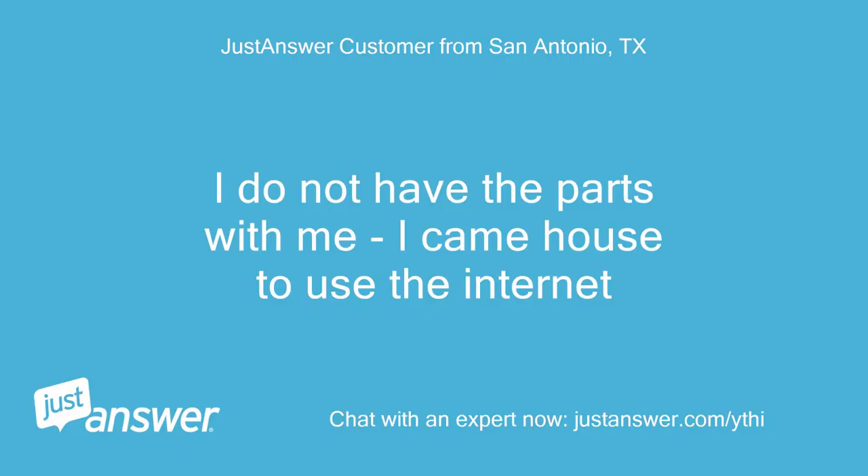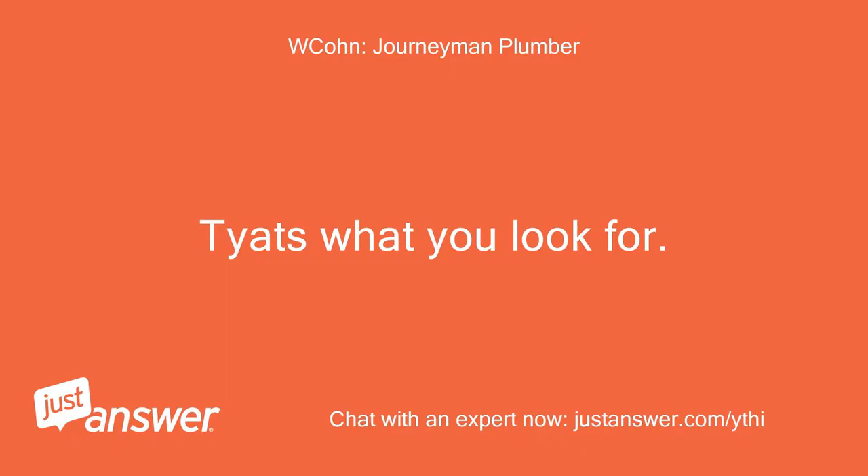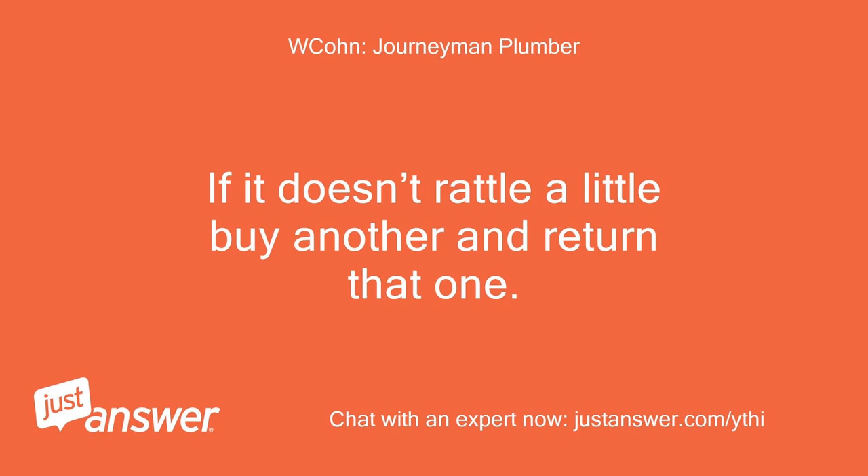I do not have the parts with me — I came to the house to use the internet. That's what you look for. If it doesn't rattle a little, buy another and return that one.